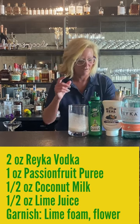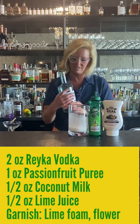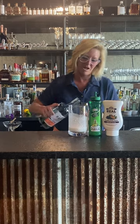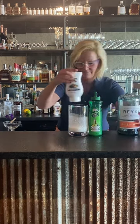So we're gonna use Rake vodka — two ounces of that. It's a great vodka for mixing. Normally you would probably use rum in something like this, but as always I got to do something different.